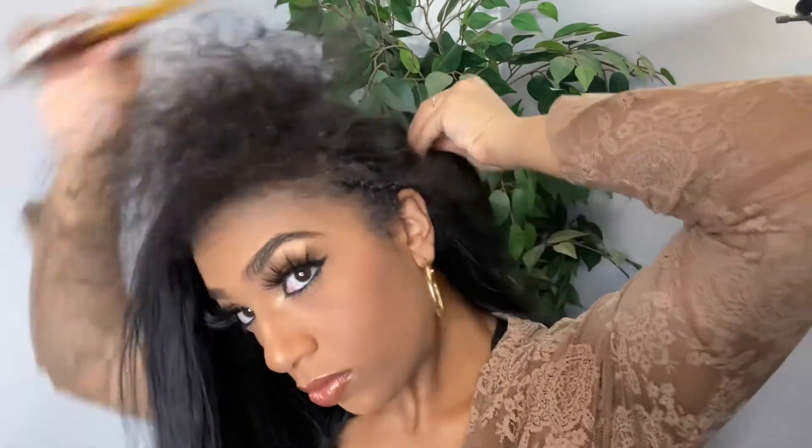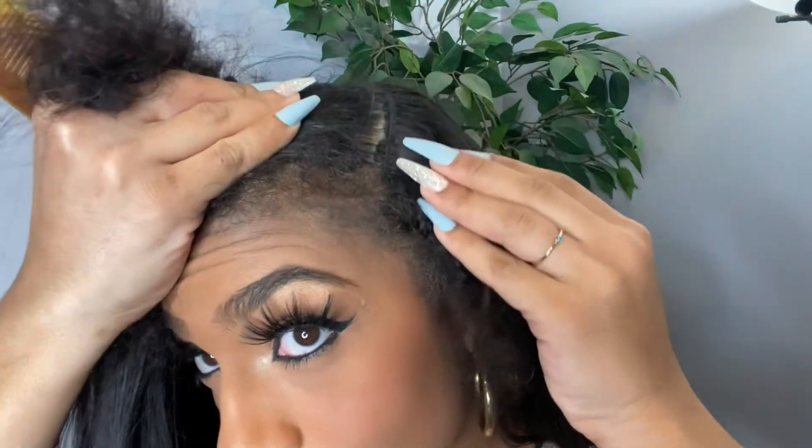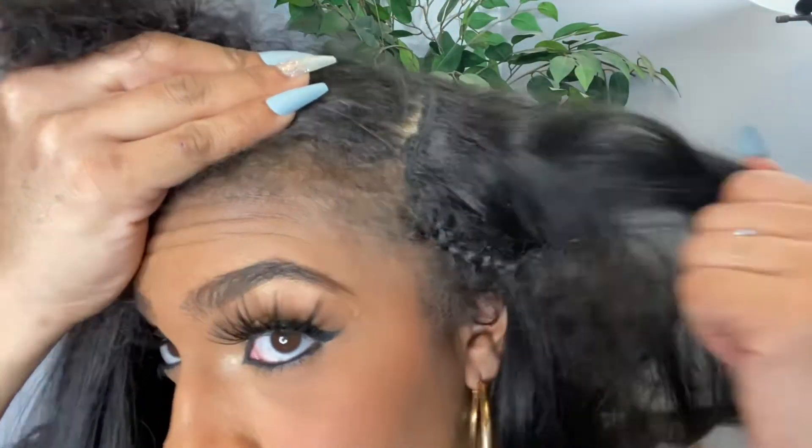I'm going to take out these braids and straighten the leave out. I did my makeup and now I just have to put the finishing touches on my hair. Now that my tracks are all put in and feeling nice and secure, I'm going to tug on it a little bit so you can see — there is no movement of the hair. Even though it's mostly bobby pinned in the back, it's in there. I feel like it's going to be secure for at least two weeks or so.